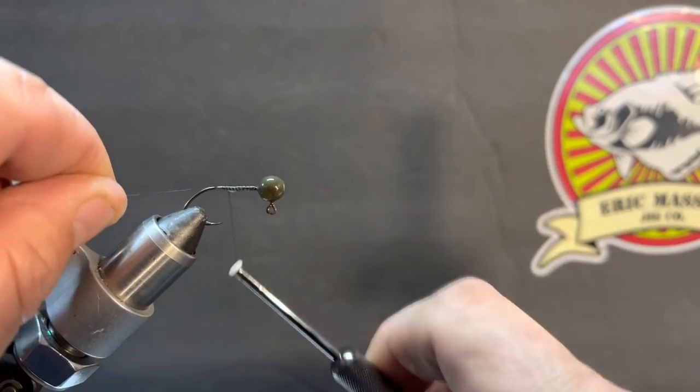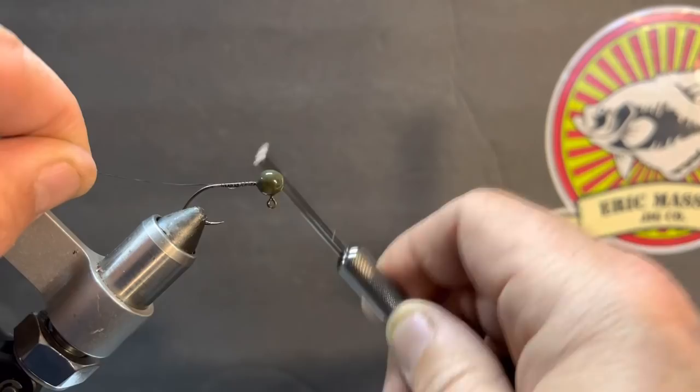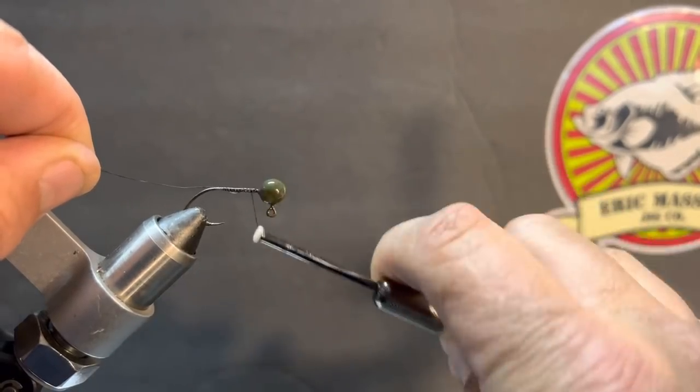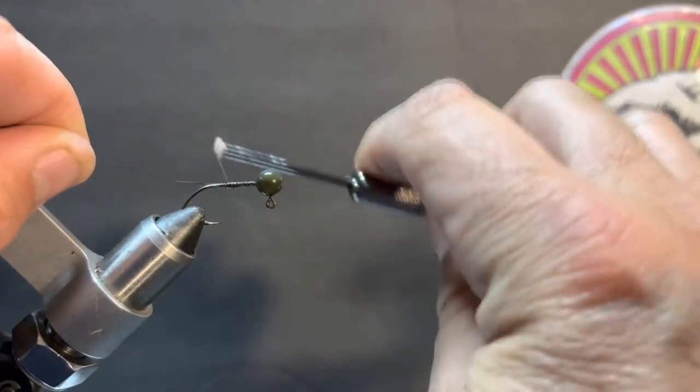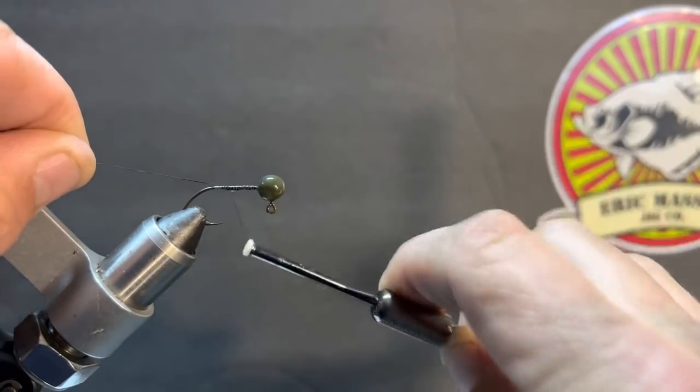We're using a little bit thinner thread because we are tying a sixteenth-ounce jig. A lot of times the main things in my tackle boxes are usually eighth-ounce or quarter-ounce — I use a lot more heavier jigs.